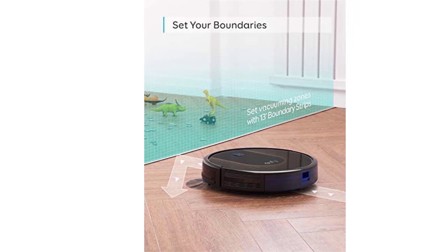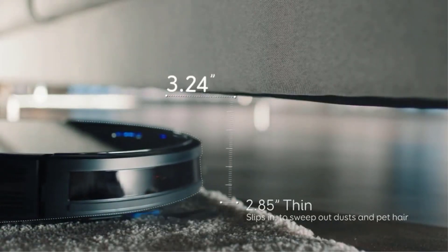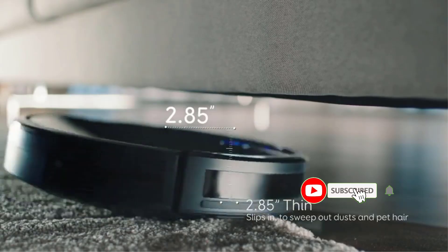Now, that's easy cleaning! Vacuum for up to 100 minutes of constant, powerful suction at a volume no louder than an operating microwave.